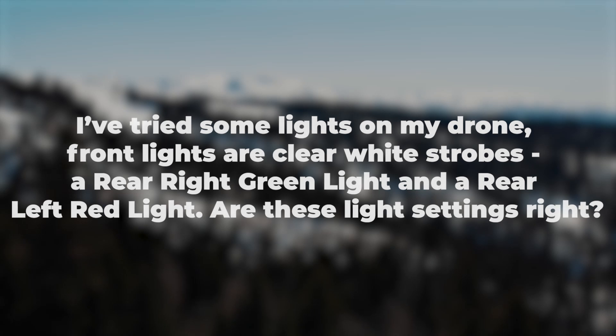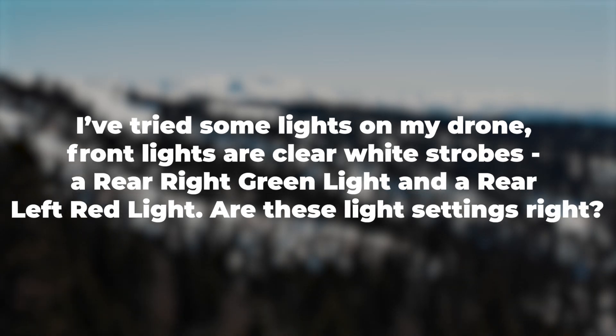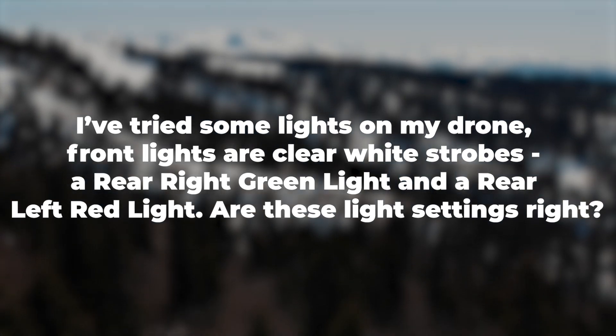I've tried some lights on my drone. Front lights are clear white strobes, a rear right green light, and a rear left red light. Are these light settings right? Those all sound correct. The main thing to consider is that your anti-collision lights are strobing and can be seen from at least three miles away. Common colors include red, green, and white.